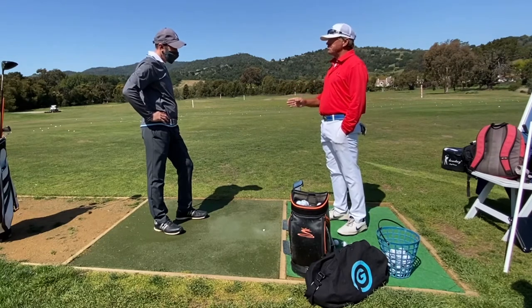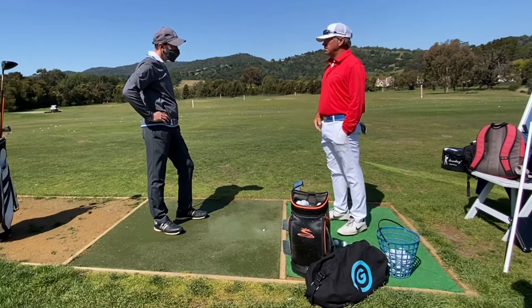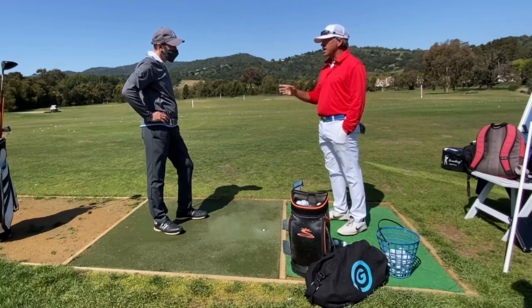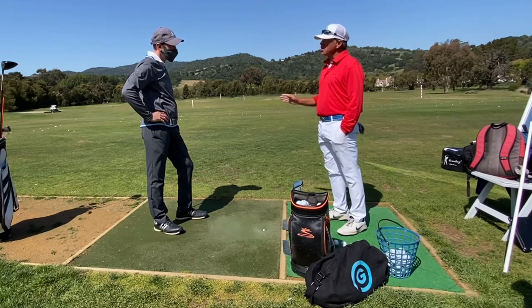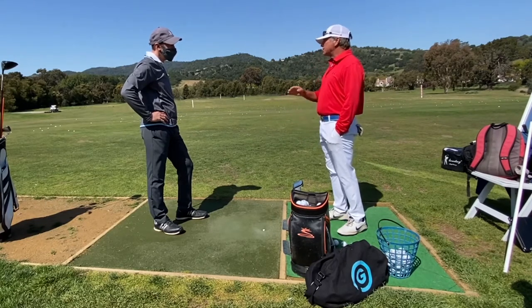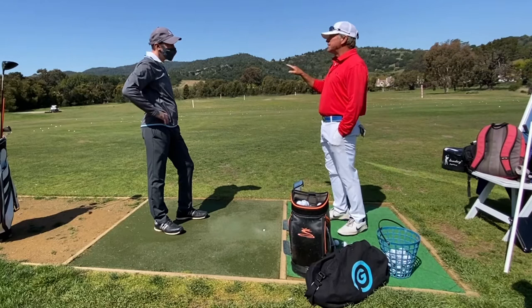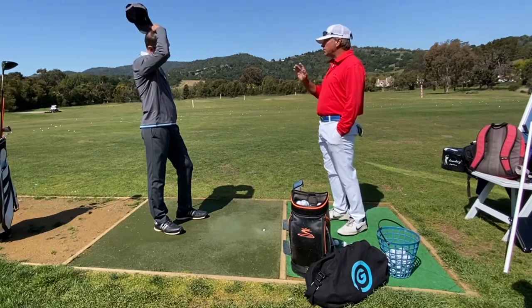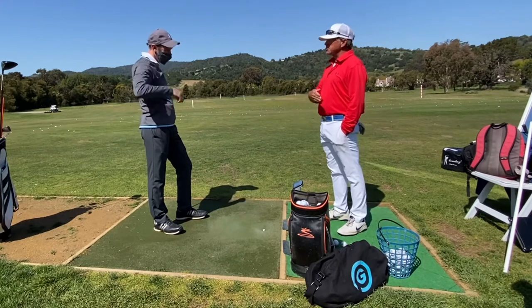Every player has a best wedge in their bag. And for you, it's in the pitching wedge to nine iron zone. You love your nine iron — you said already, 'I really do well with my nine iron.' Now you know why: the trajectory, the spin, it has a little bit more smash factor for you, and it matches up your release style.